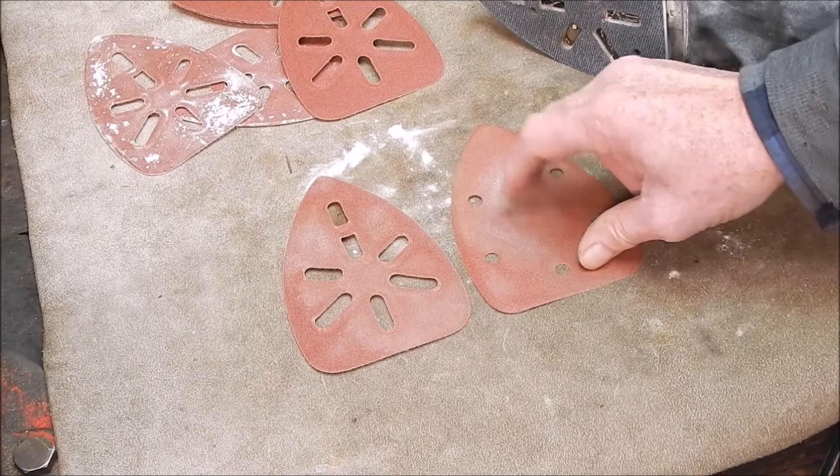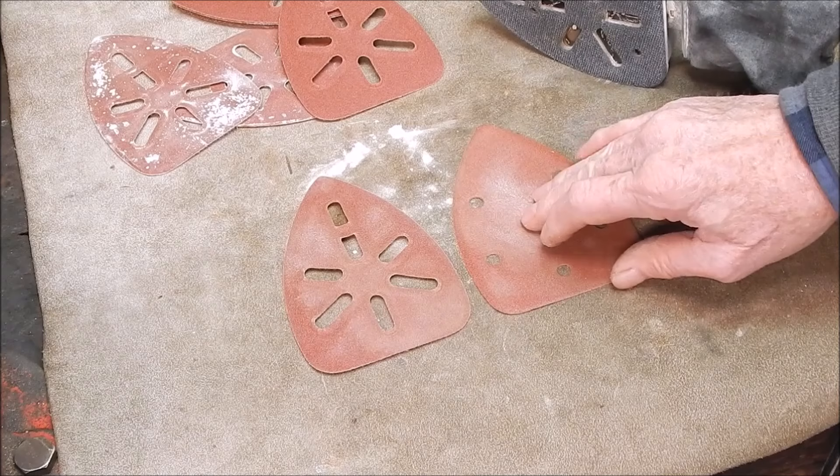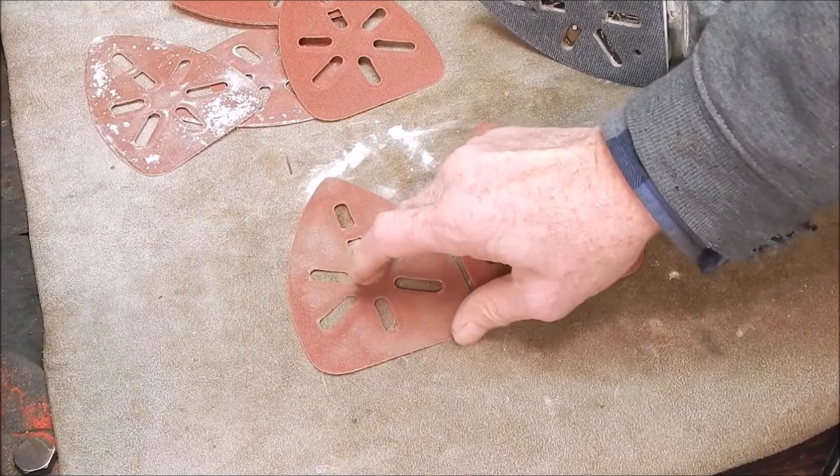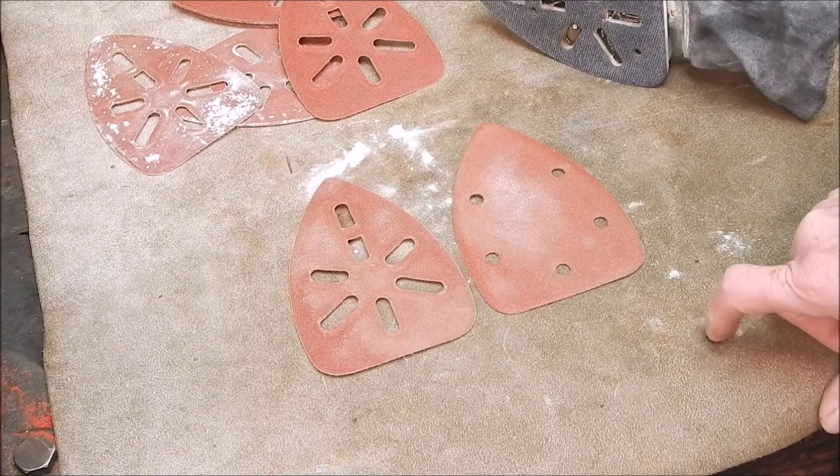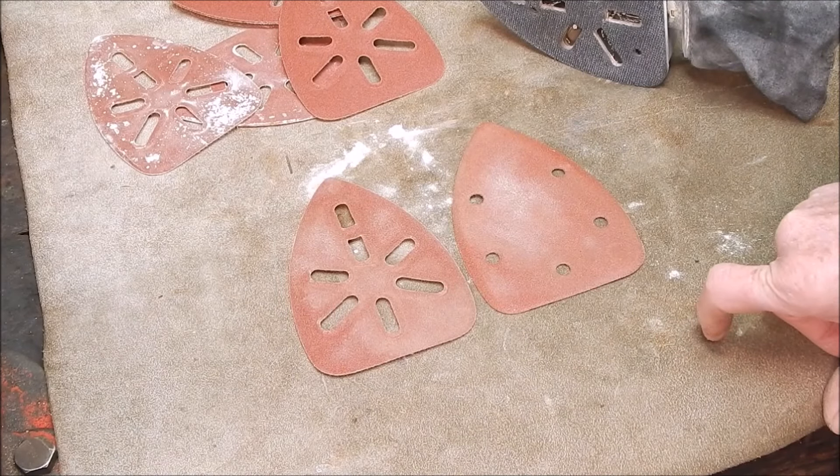The genuine article just leaves it for dead. I've got 50 of these I've got to use up — they'll do the job, they're okay, but they're not a patch on the Ryobi ones. These are way, way, way better. Hope you got something out of it. We'll see you next time. Cheers.